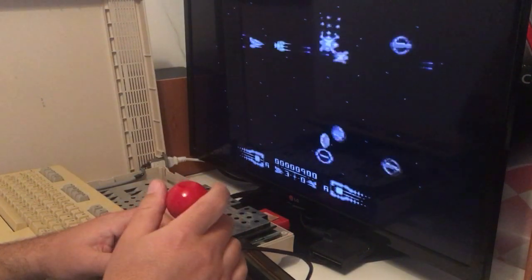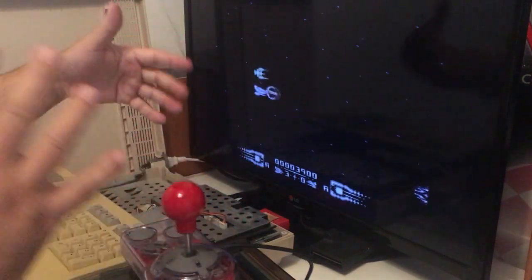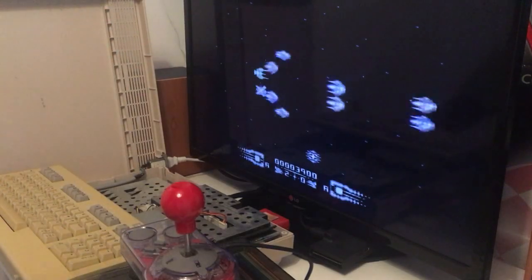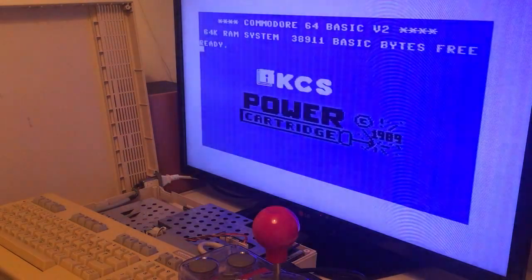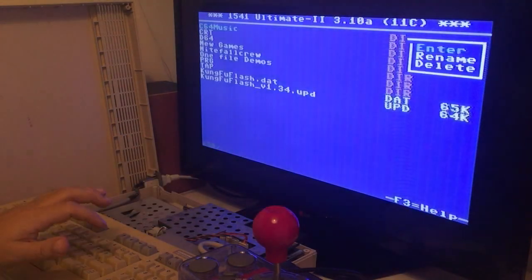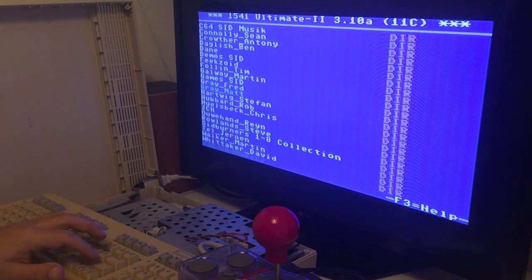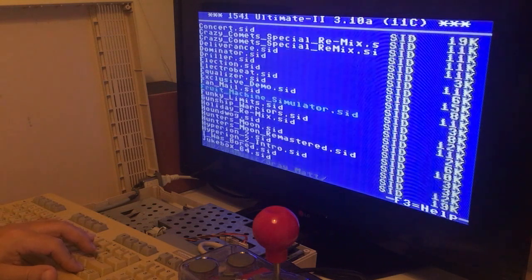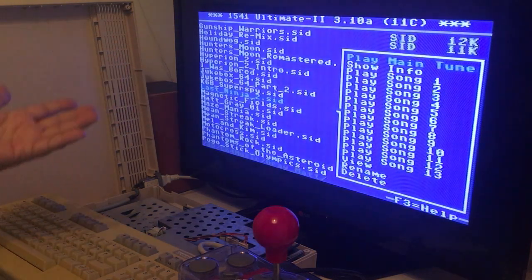Last thing we have to test is the SID chip. You can hear the sounds here, but let's go ahead and check out which version is built in. Let's go into the music menu and see if it's the 6581 or the 6580.